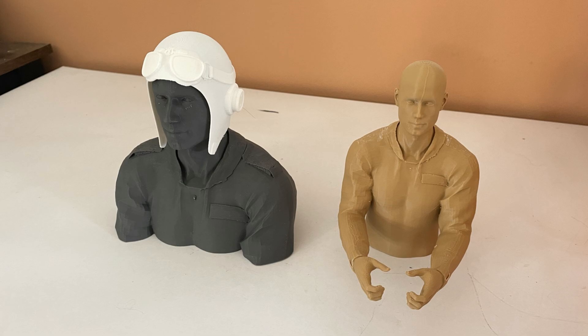Welcome folks, it's Dag. I wanted to share a project I've been working on — creating some 3D printed pilots — and I want to talk you through all the steps I did and how I did it.